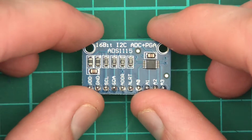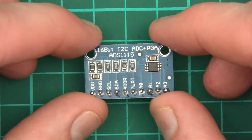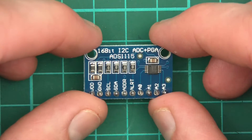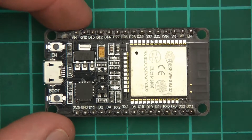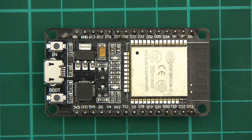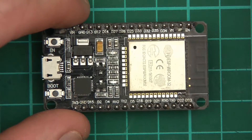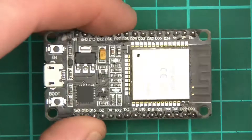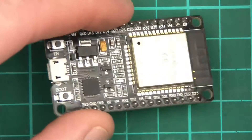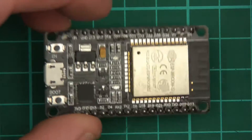Hi everyone and welcome to this video. This one is going to be about how to wire up and encode the ADS1115, and I'm going to wire it up to the ESP32. It seems that not many people have done it before and this is the new and upcoming microcontroller, so I thought, why not? So I'm going to wire it up and encode it with this thing.